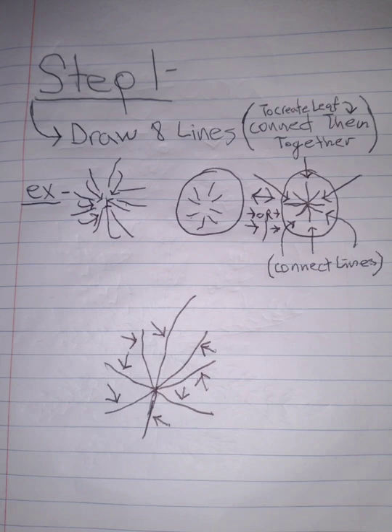Step number one: draw eight lines. This is in order to create the leaf, then connect them together like so. Here's an example of how to connect the lines together. And another example.